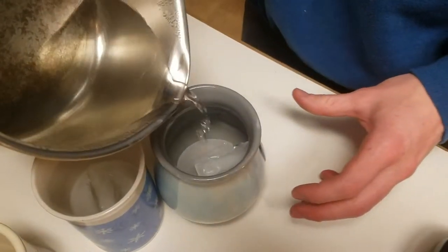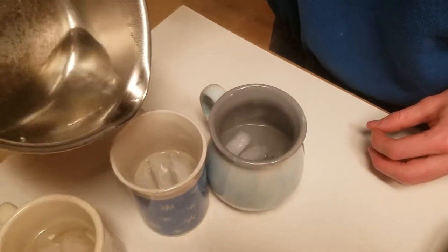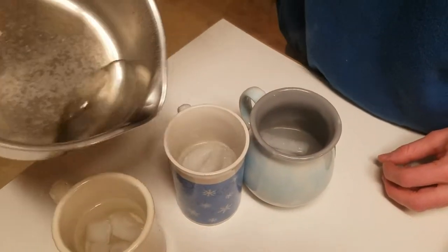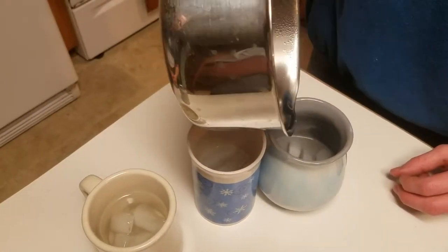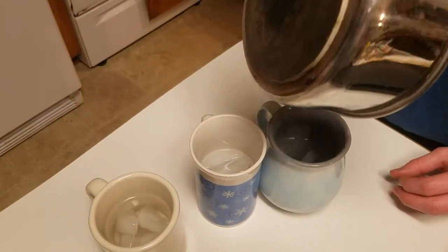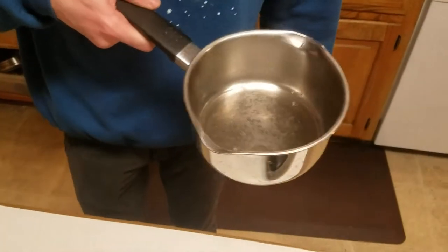Turns out it doesn't break the ceramic. This is very precise, as you can tell. Look, there's not anything on the bottom. Wow, it's not disgusting.